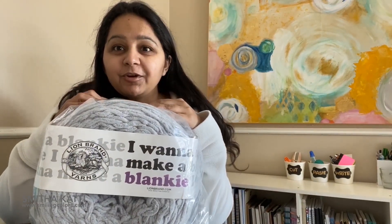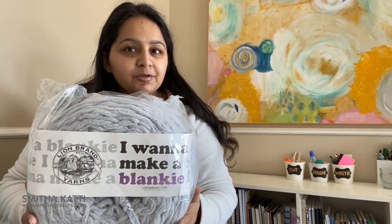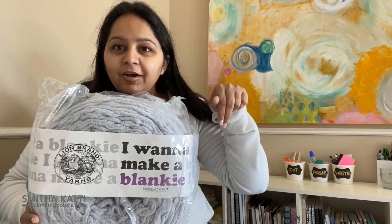I'm really excited to start my new project. Let me know in the comments below — do you want me to knit a blanket or crochet a blanket? Leave me a comment below.